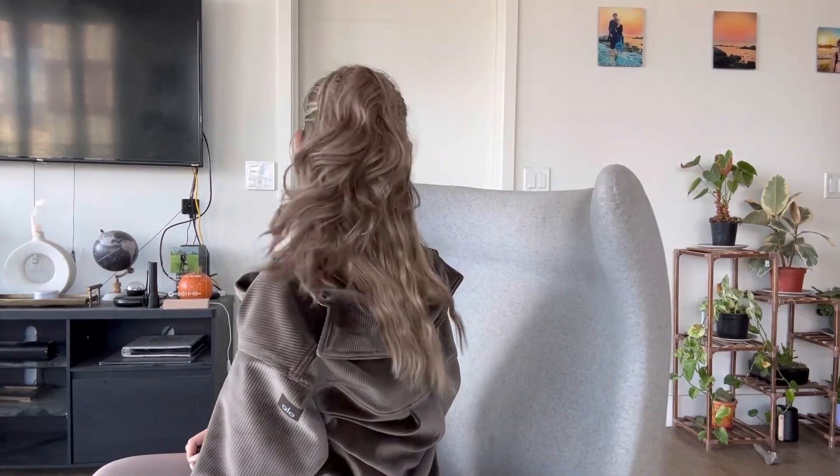Look how cute and simple this look is — I'm absolutely in love. I really recommend you guys check these extensions out. If you're looking for a claw clip extension that's easy to put in and looks amazing, definitely check this one out.